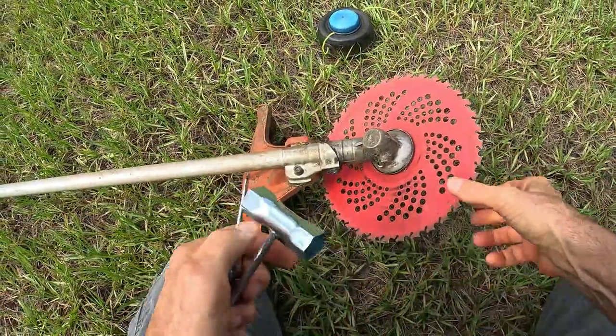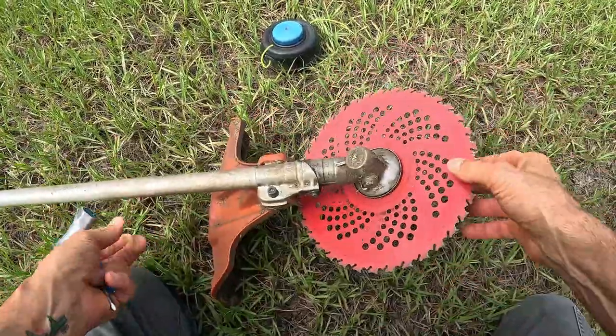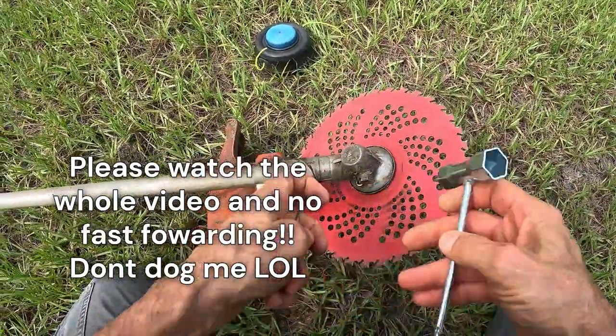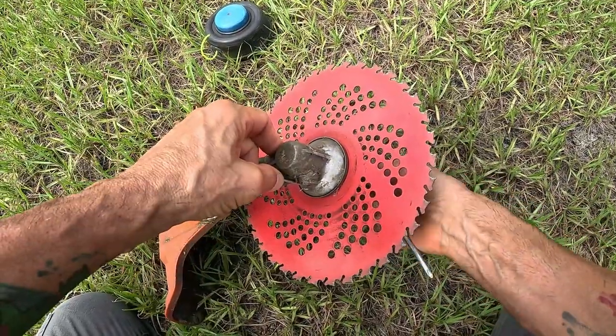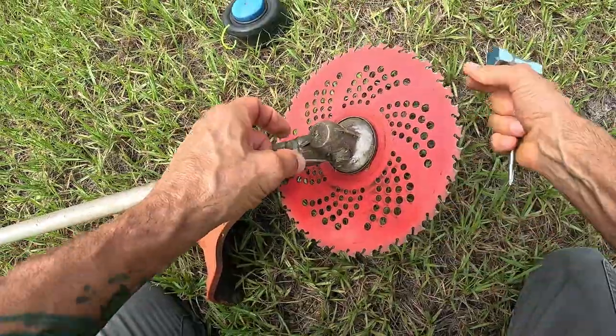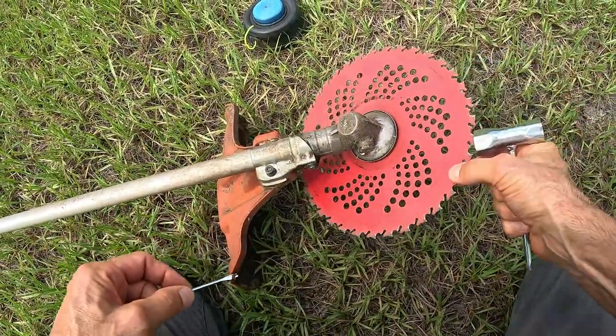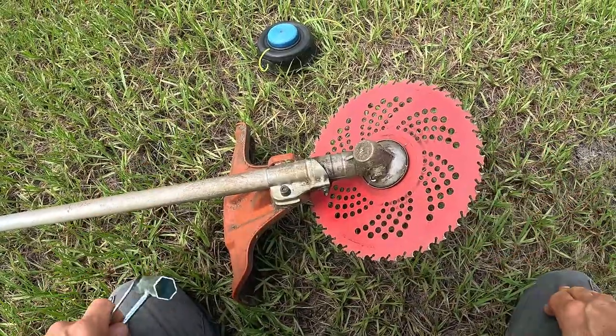I'm going to tighten it up. I may have tightened it a little too much — you don't want to put too much pressure on it because once you start whacking, boy, this little thing is working. This thing will cut trees down; it cuts brush, it cuts everything.